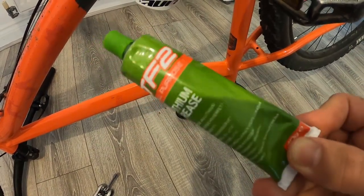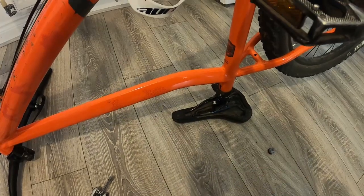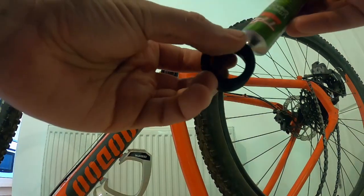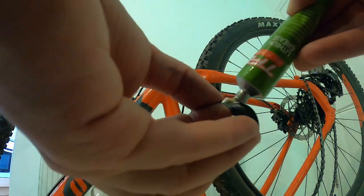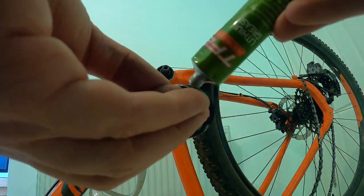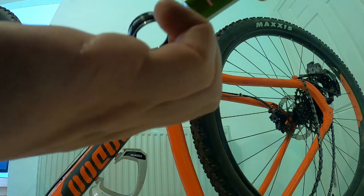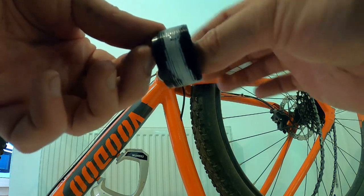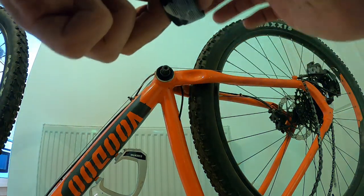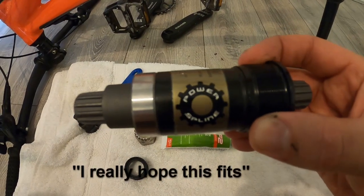At this point you'll need to get out the grease. This is all-purpose bike grease — I was recommended this by my local bike shop and it was only a couple of quid. The general rule is: if a part is covered in grease when you take it out, you should grease it up before you put it back in. I put plenty on both the threads of the bottom bracket before putting it back in the frame, and you can be pretty generous with this stuff.